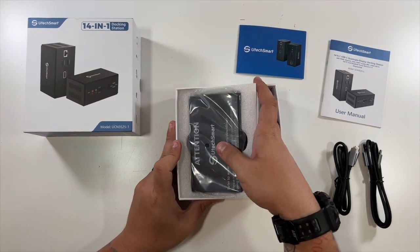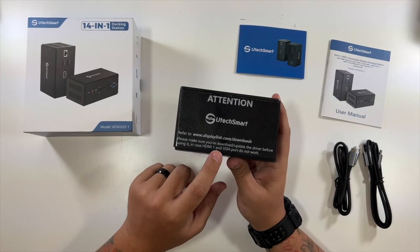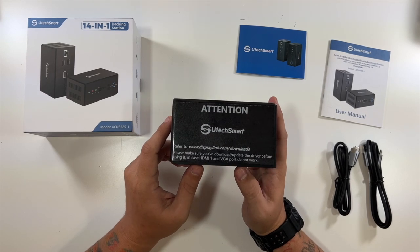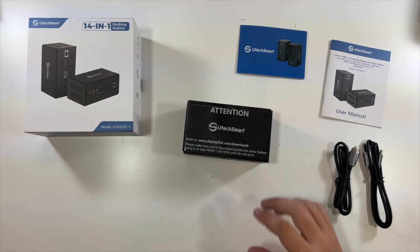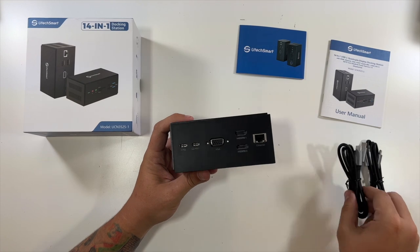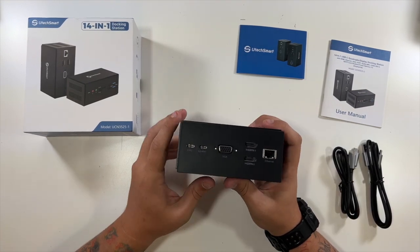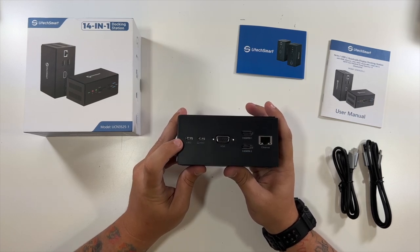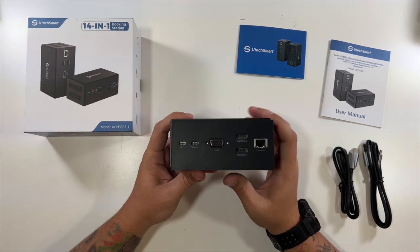Down in here is the actual 14-in-1 dock itself — that's it for the box. Here's where you go to get your driver if needed. Windows 10 and 11 should automatically download it. There are some nice feet on the bottom for grip. Here are all your ports: this one goes to your host, that's where you'd run either cable to your laptop. That's your PD port for charging — perfect for charging a phone quickly or a laptop.